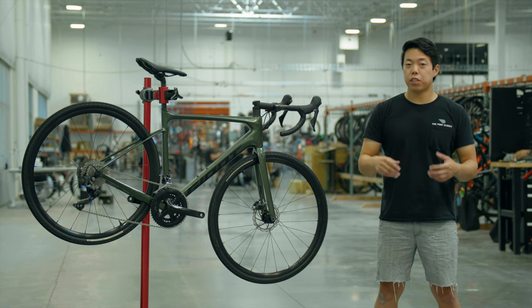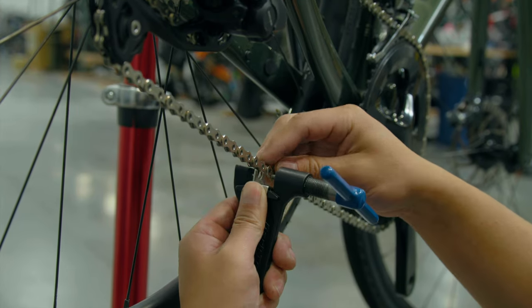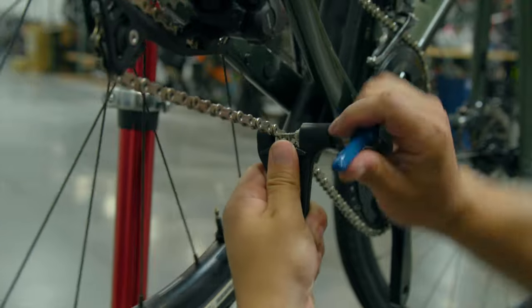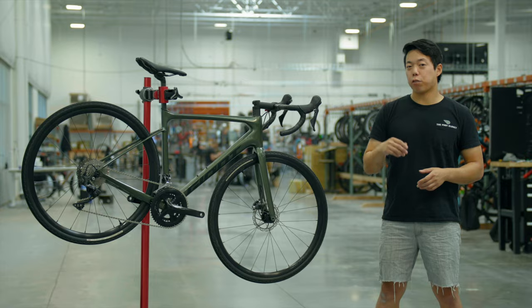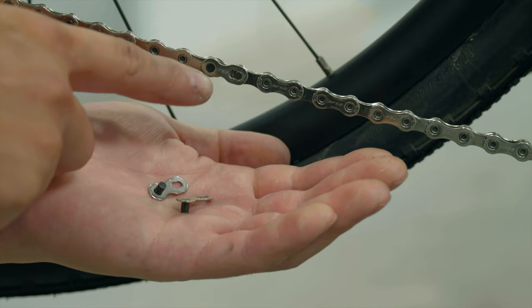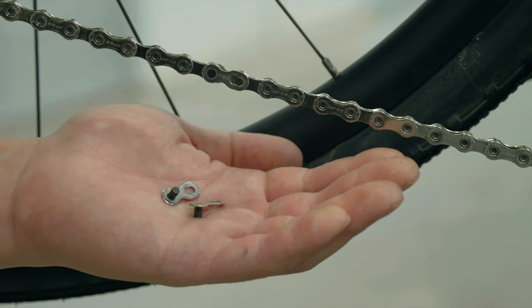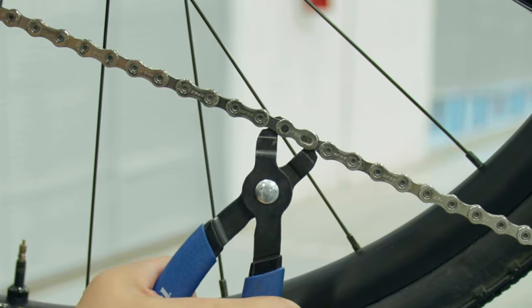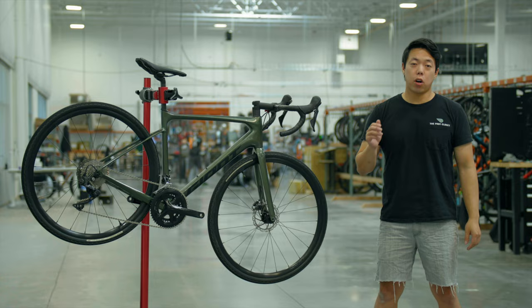To remove your old chain, you can use a chain breaker tool or a pair of quick link pliers. To use a chain breaker tool, pick any pin on the chain, line it up with your tool, and turn the handle until it drives the pin out — you've now cut your chain and can remove it. With quick link pliers, find your quick link or master link — it'll look different from all the other links — and squeeze the rollers together to open it.